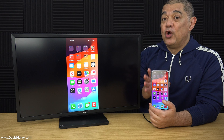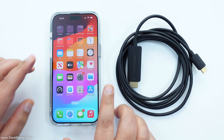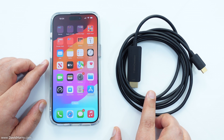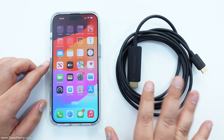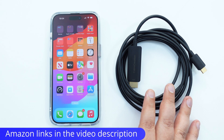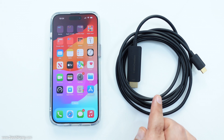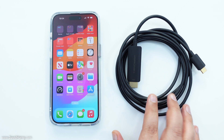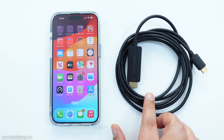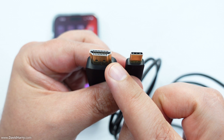The easiest way to connect an iPhone 15 to an external TV or monitor is to use a USB-C to HDMI cable, which is what I've got here. The one important thing to remember is that these cables have to be DP Alt Mode 1.4 compatible. This particular cable by Cable Creation is definitely compatible and works without a shadow of doubt. There are other cables out there that will do this job, but this one definitely works.